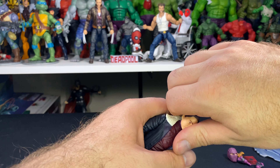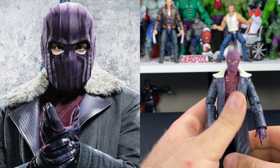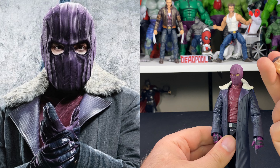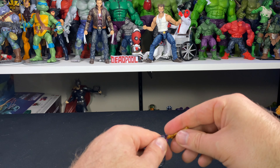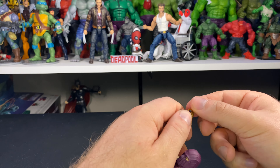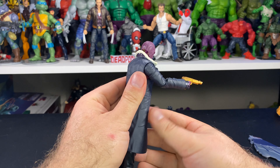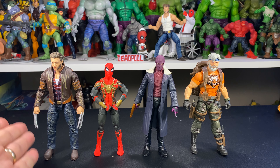Let's pop on that masked head sculpt, which I think looks badass — definitely the way I'm going to display this guy. It's cool that they also give us an unmasked head sculpt so at least we have options. With his gun popped into his hand, the gun is pretty soft plastic so it takes a little effort to get in, but it still looks cool.